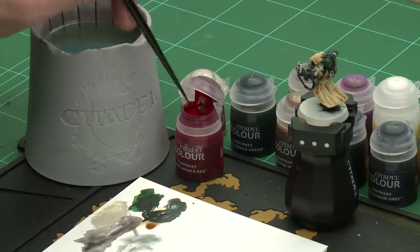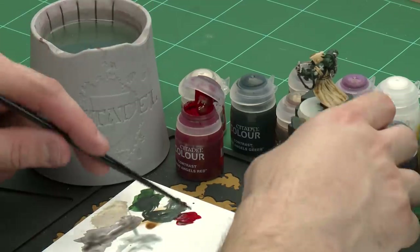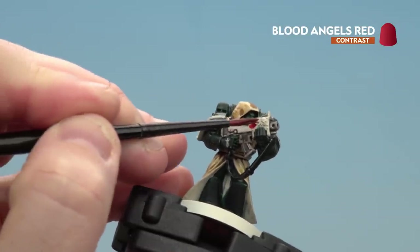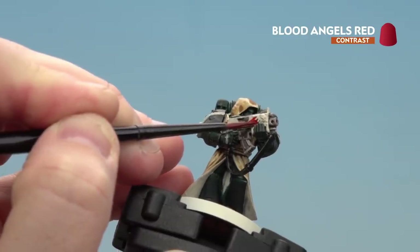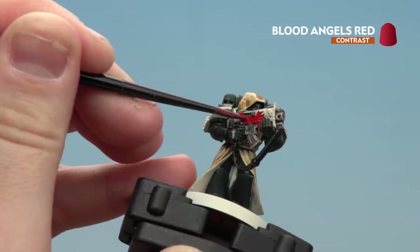We're going to move on to applying the last few contrast paints. First I'll pick out the red details — things like the inside of the cloak and the casing of the gun — using Blood Angel Red. After that we'll move on to gold details. I'll apply a little Blood Angel Red to the palette and use my medium layer brush, starting on the casing of the gun. You want to be a little neater here. There's a symbol that will be gold, so if you get any red on it just tidy back up with Wraithbone. Don't forget the inside of the robes as well.